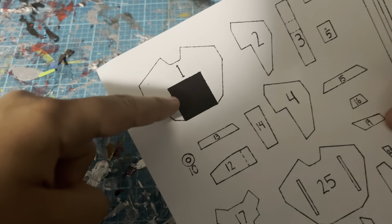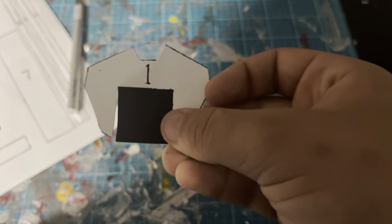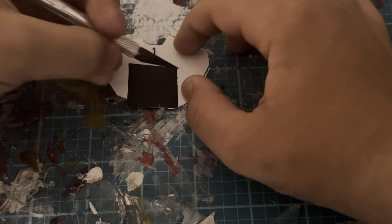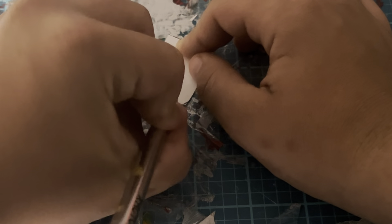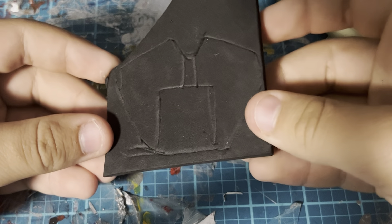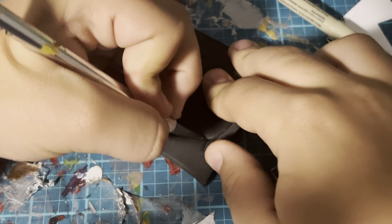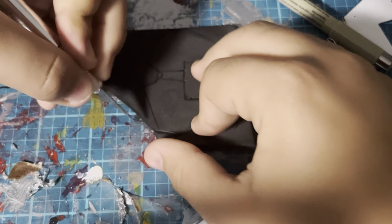The first piece I'm going to take up for assembly is piece number one. I basically cut it out, and I'm also carving out this little black square piece. I transferred that piece onto a piece of foam, and now I'm going to cut that piece out of the foam.